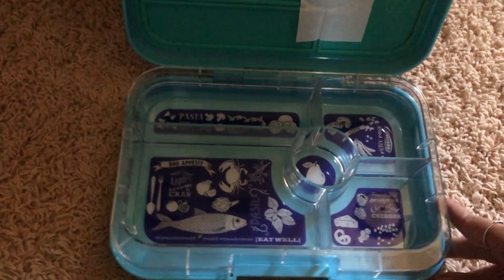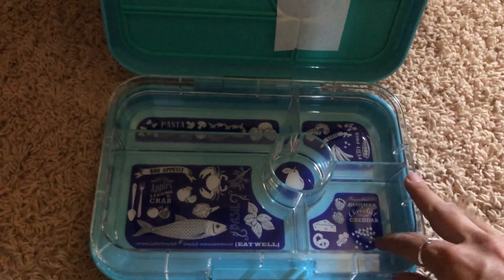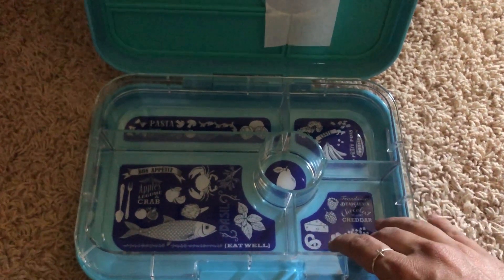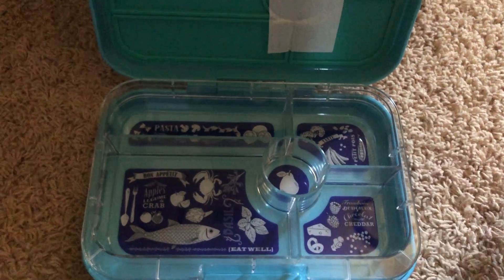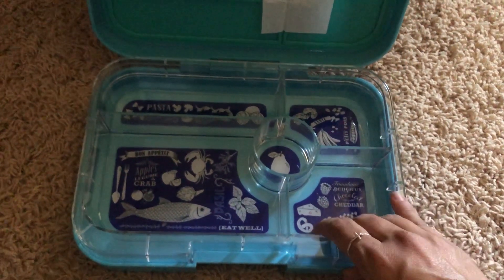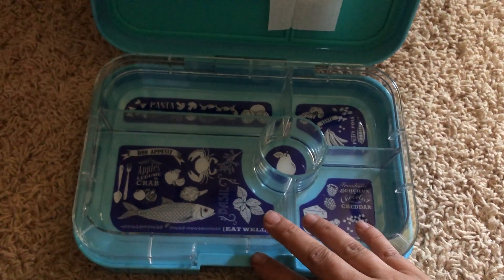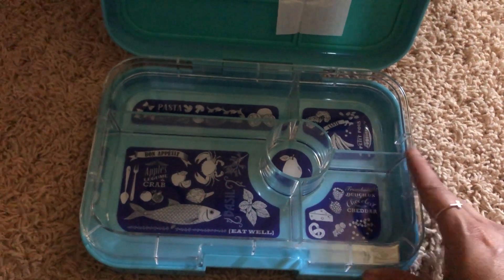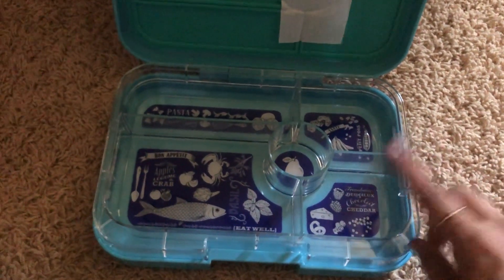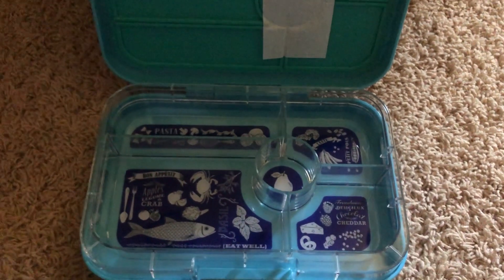So that's basically it. I'm still debating on whether to try these or go with the smaller size so it still fits in a regular lunchbox, and maybe get a mini or something else for snacks. I thought it was silly to buy the smaller ones and then upgrade later, so I figured we should just start off big. If you have any suggestions or ideas, leave them in the comments below. Talk to you later, bye!